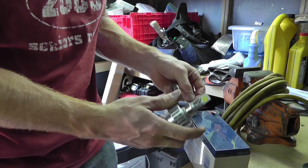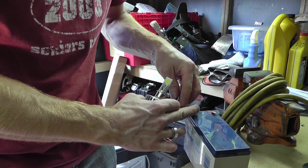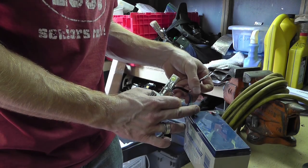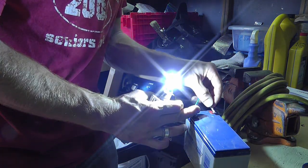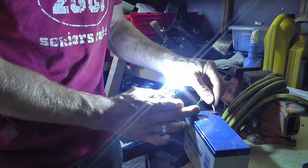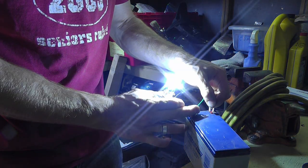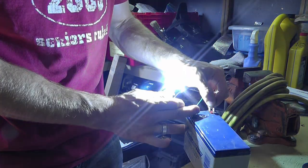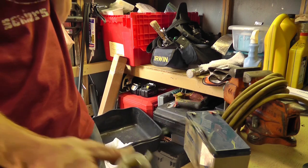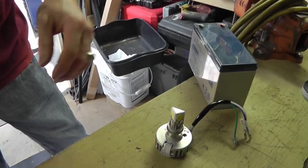Let's connect the ground and the low beam — yes, holy crap! So the low beam is the two bottom lights, which is what I thought, and then the high beam is all three. Perfect. So I don't actually have to be concerned about how I hook this up. That is bright.